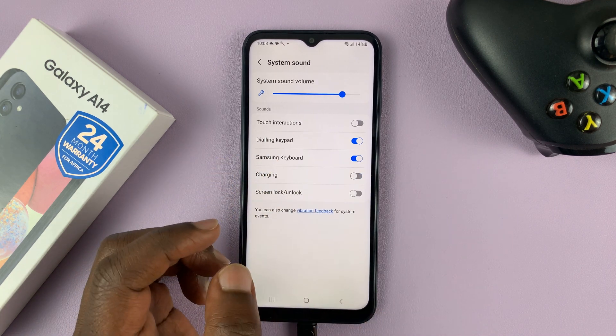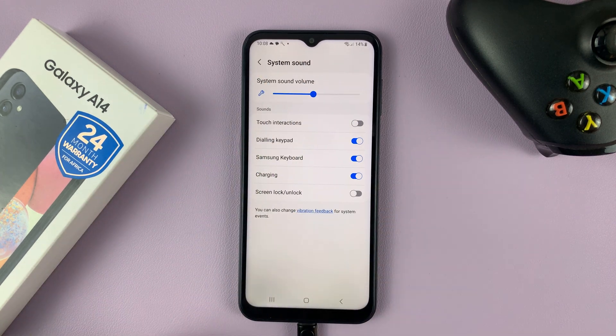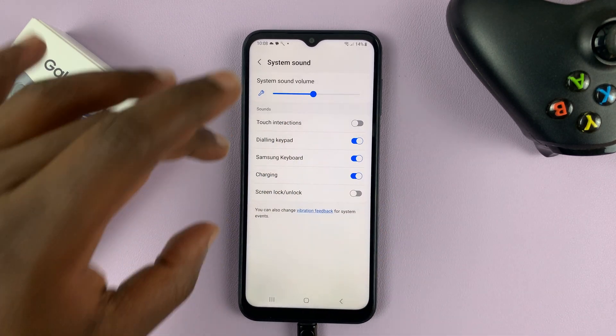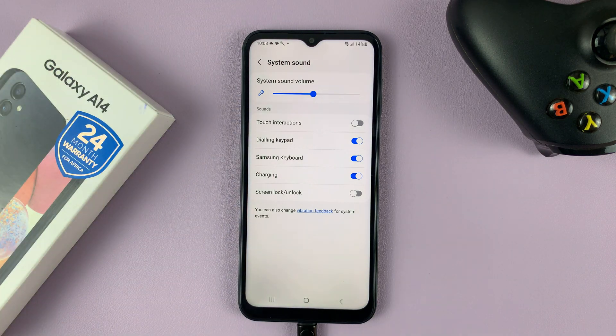If you want to disable that, you can simply turn off that toggle button. Or if you want, you can leave it on but reduce the volume. So maybe you want it on but not too loud — you can reduce the volume from here. But note that reducing this volume will also reduce the volume for all the other system sound functions.